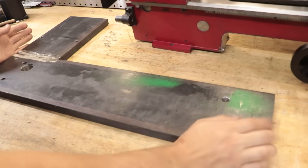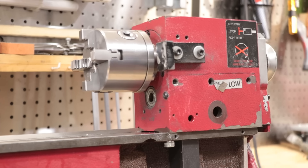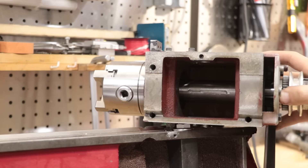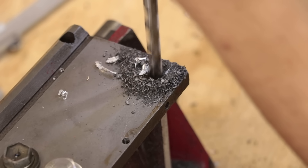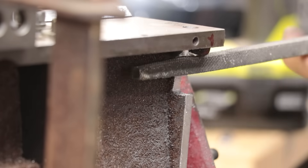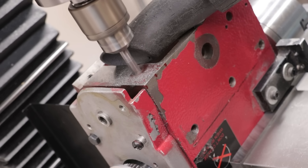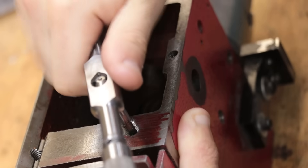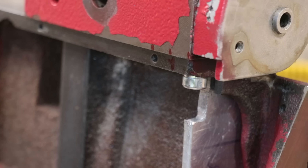Quality of welds aside, I'm pretty happy with that. Now before I bolt it back on, there is one small thing I want to do first. The headstock is held to the bed by three cap head screws — you'd have thought they would have used four, but for whatever reason they didn't. So I'll quickly add a fourth cap head screw myself. Not sure how much of a difference it will make, but we'll wait and see.